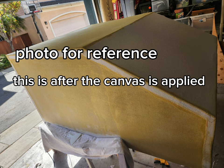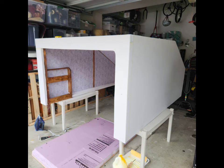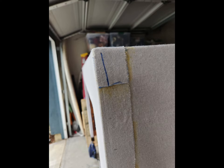The first layer you apply on the foam, you don't want it to be too thick — just enough to get the canvas to stick. We're going to iron it down afterwards. You don't want the glue to bleed through to the outside, because the coat applied on the outside is what seeps in and gives it that waterproof finish.